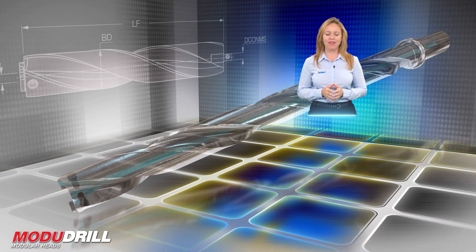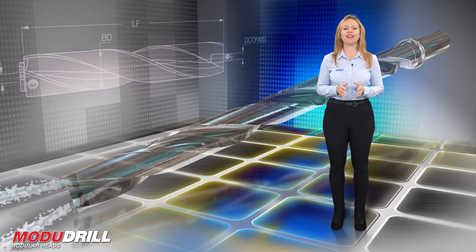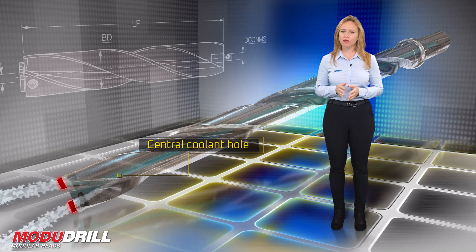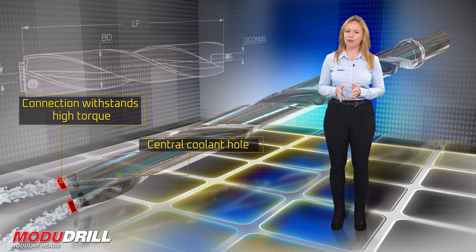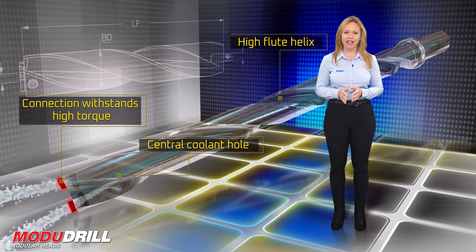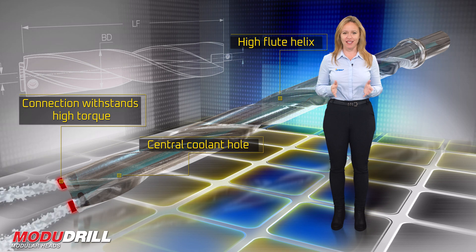The MD body tool bodies are produced from high strength steel for high durability. The tools have a small core with a central coolant hole for efficient chip evacuation. Iskar's new patented connection withstands high torque, and the high flute helix with a polished surface provides smooth and easy chip evacuation for chips of all sizes.